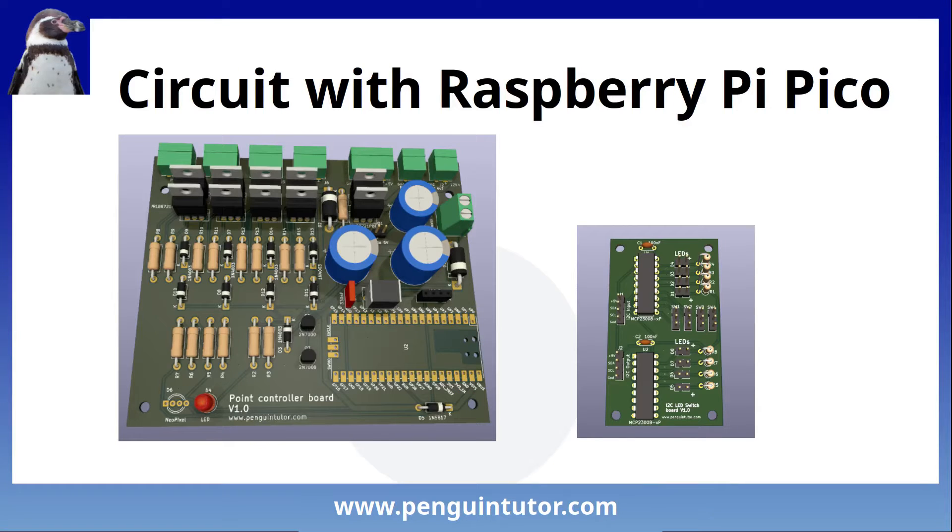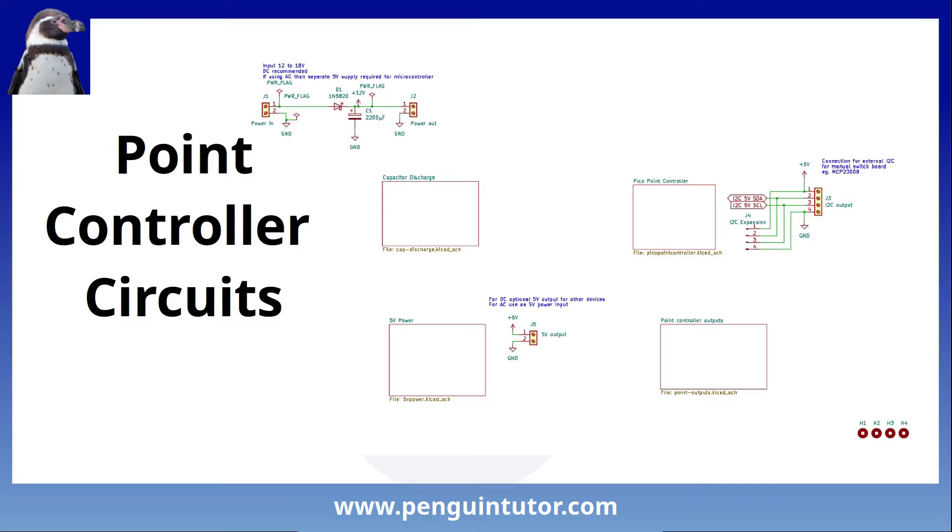I actually created two circuits on separate PCBs to allow additional flexibility. Both can be put together inside a controller box, but they can also be split - for example the main PCB could be mounted underneath the baseboard while the smaller PCB for the switches and LEDs could be mounted in the controller box. The boards are connected together using I2C, so only four wires are needed to connect the external control panel, including the 5V power supply.